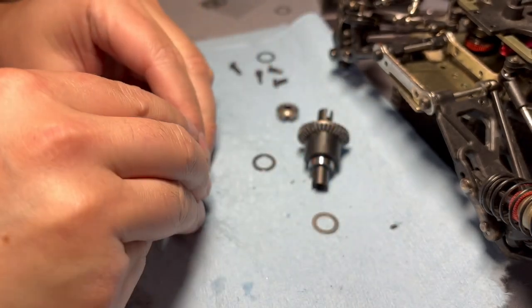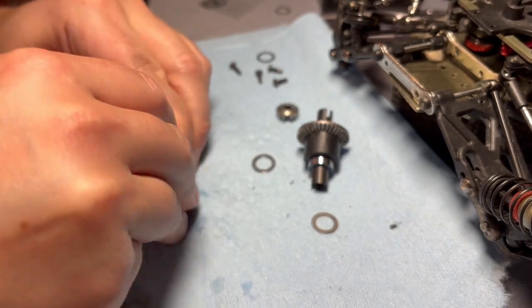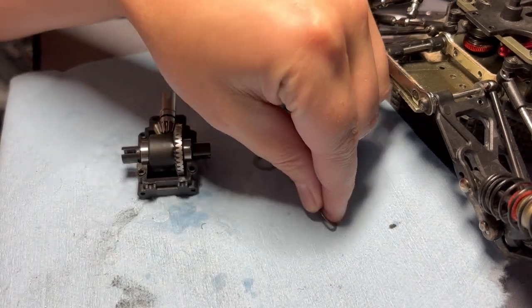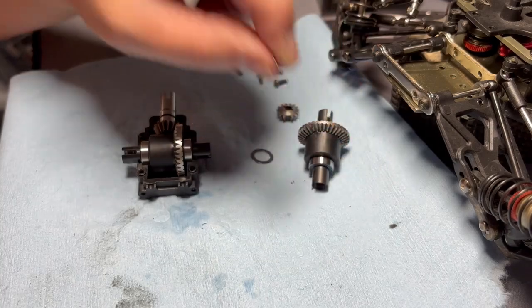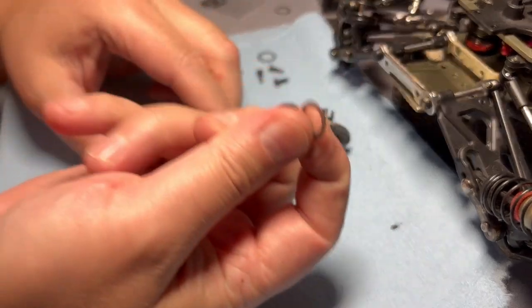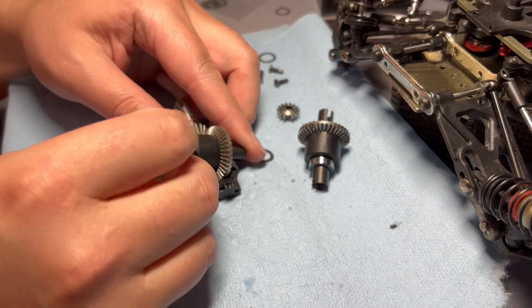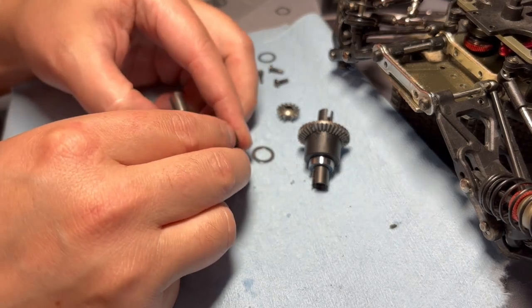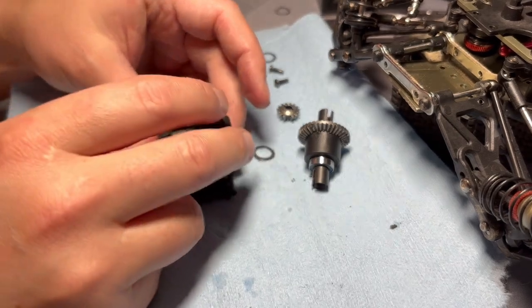Now let me show you what would happen if you over-shim everything. I'm taking this 0.1mm shim and sticking it on the outside of this bearing. So this is a 0.1mm shim I just put on here — we'll close everything back up.